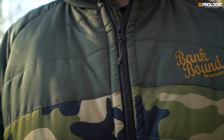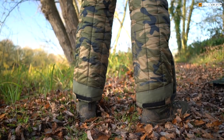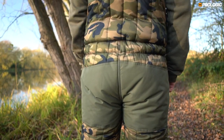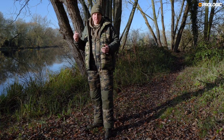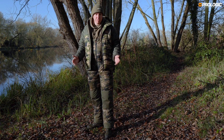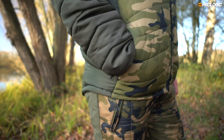The outer fabric on the jacket and the bib and brace is a taslon material with a TPU membrane rated at 800 millimetres, which basically means you can be caught in the worst of downpours and it's not going to come through. I was out in one the other day where the skies absolutely opened, but when I took my jacket off my hoodie was still dry underneath.